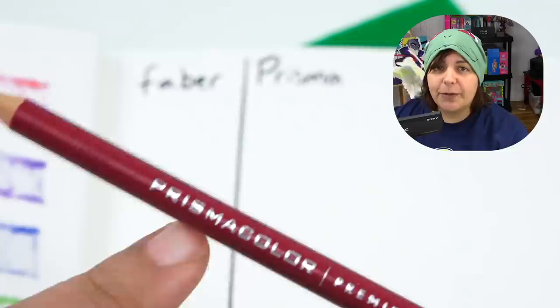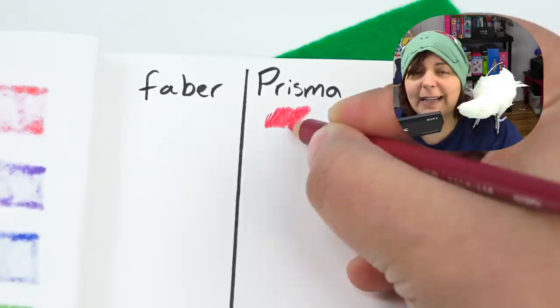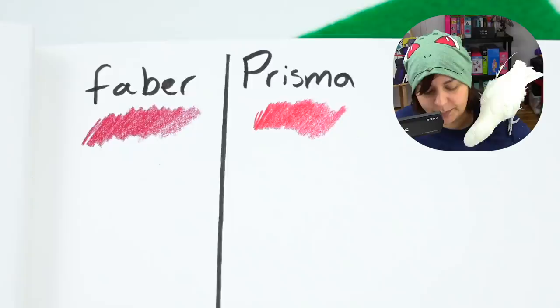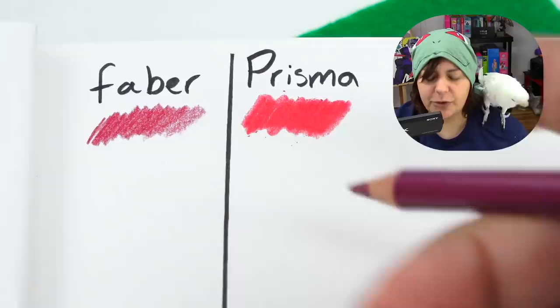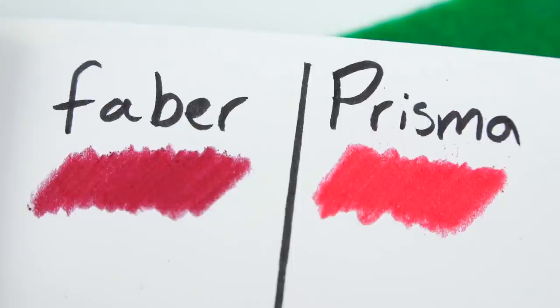We're going to start with magenta on both, but I'm going to do the Prismacolor first because I'm very used to the actual texture. And the colors are not supposed to be equivalent for most of them — I just found magenta. As I'm used to Prismacolors, they're very smooth, very nice. Time for Faber-Castell. It's hard to explain, but it feels quite similar to the Prismacolors, but the pigments are a lot darker. So I'm going to press really hard on both of them to have an idea on which one has more filler. More filler means there would be a little bit more white spots. And as we can see, the Faber-Castell wins by a very small, barely noticeable margin of fillers.